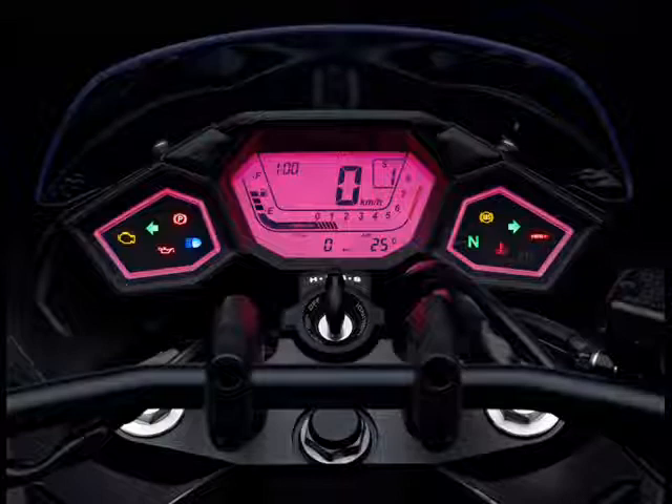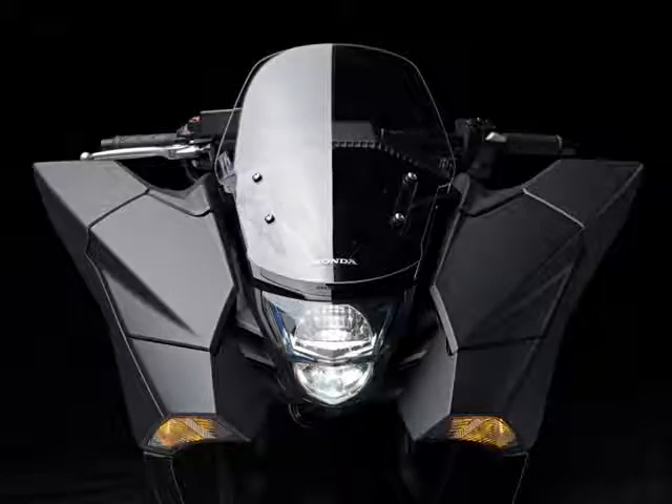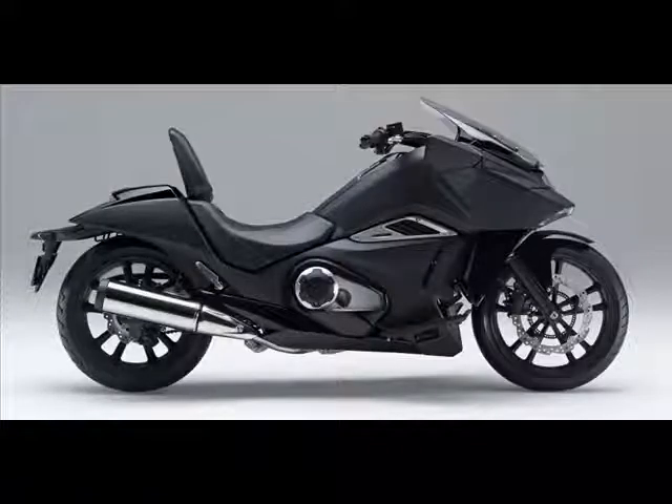ABS and Honda's combined braking system come standard on the NM4. Never being a popular seller in the rest of the world, excluding Japan, perhaps this is the impetus the NM4 Vultis needs to boost sales for 2016.